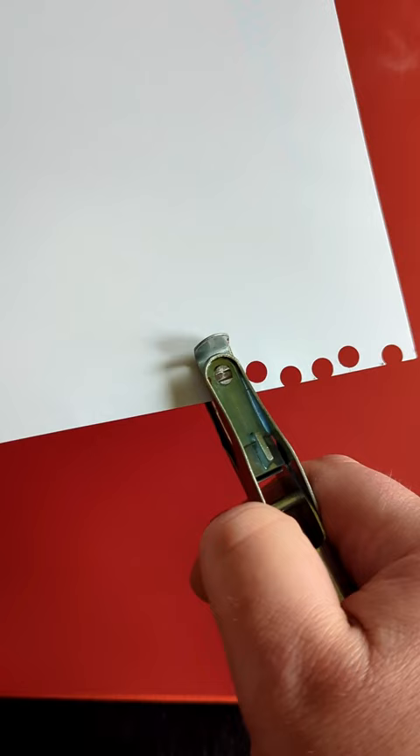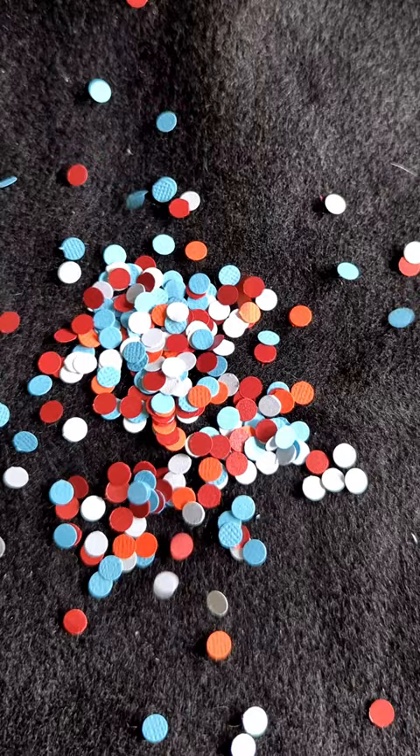Hey there, welcome to On Hand Art. Let's make some paper punch art. With my paper punches punched, I'll set them aside and make a simple background.